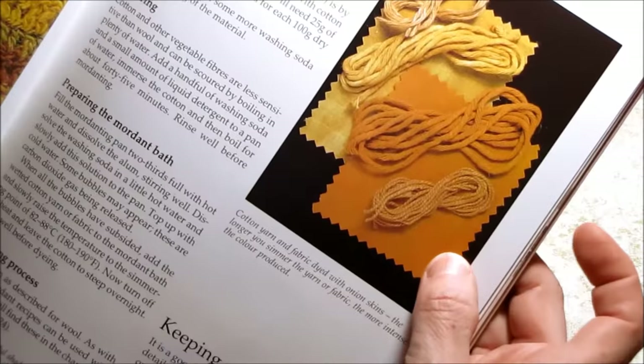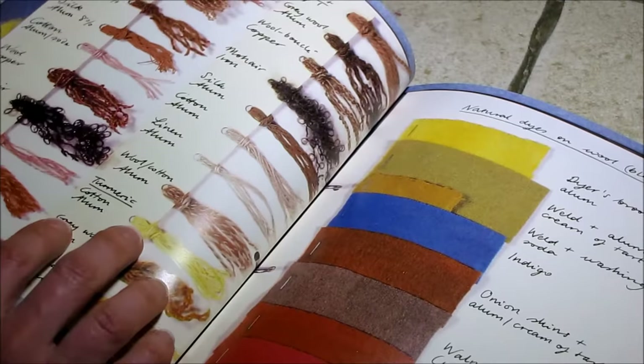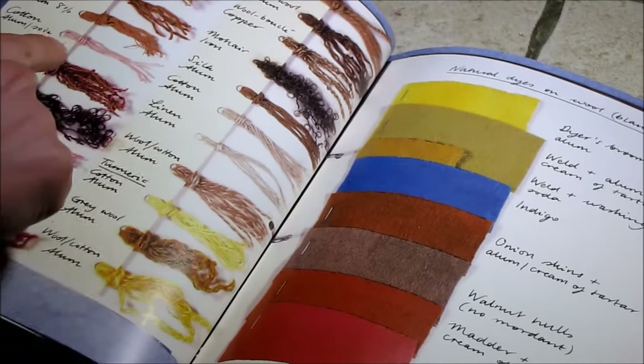Here's a chart showing different types of natural dyes and how they show up on different fibers like wool, mohair, silk, and cotton. It gives you a nice chart in there.